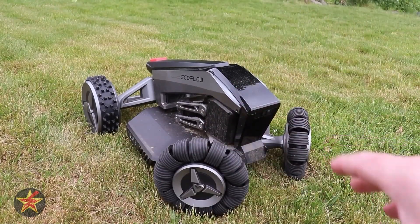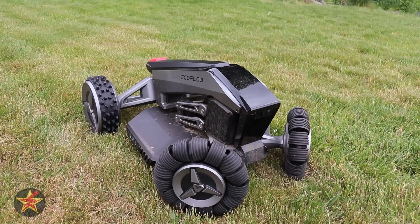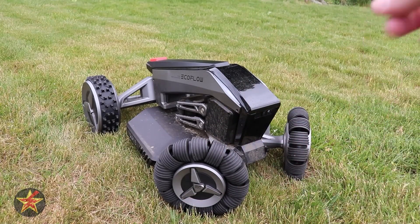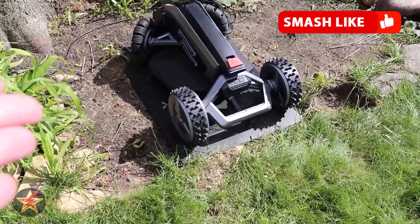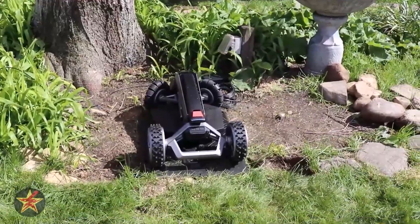Once you have your map and RTK set up, you send it out for its first run. A few things I learned: you'll need to run it one or two times to get everything level, as there will be some tufts of grass that stick up. It will give you mow lines, and depending on your yard layout, you may want to set boundaries further from barriers to prevent it getting locked up or hitting them. Part of that is due to how it turns — it spins and whips around rather than doing a four-point turn, which is great for speed but can cause issues near edges.